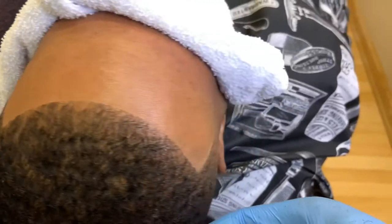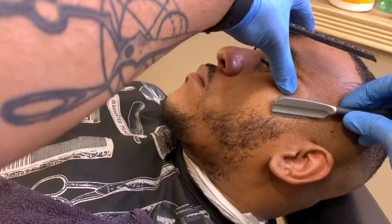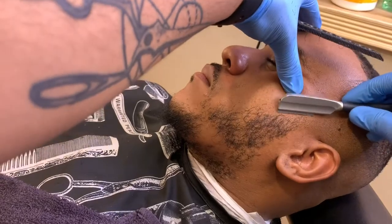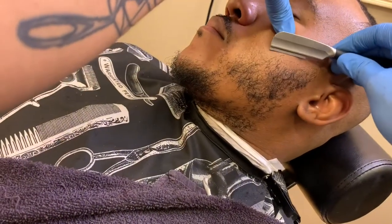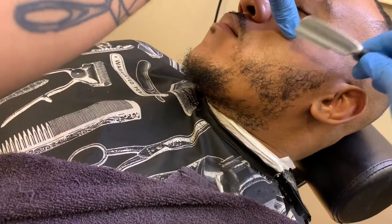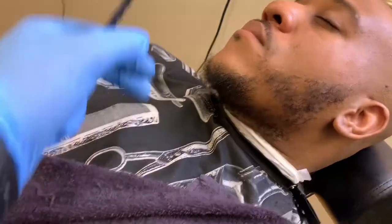This is my first tutorial, like I've said. If you found this helpful, please give it a like. If it's on YouTube, subscribe because there'll be more coming. Send this to a fellow barber or anyone who you think might enjoy this.